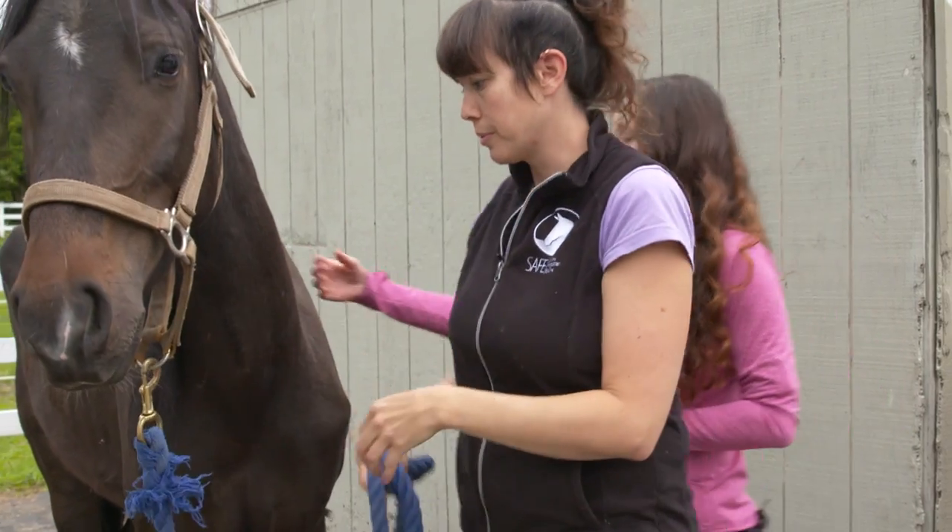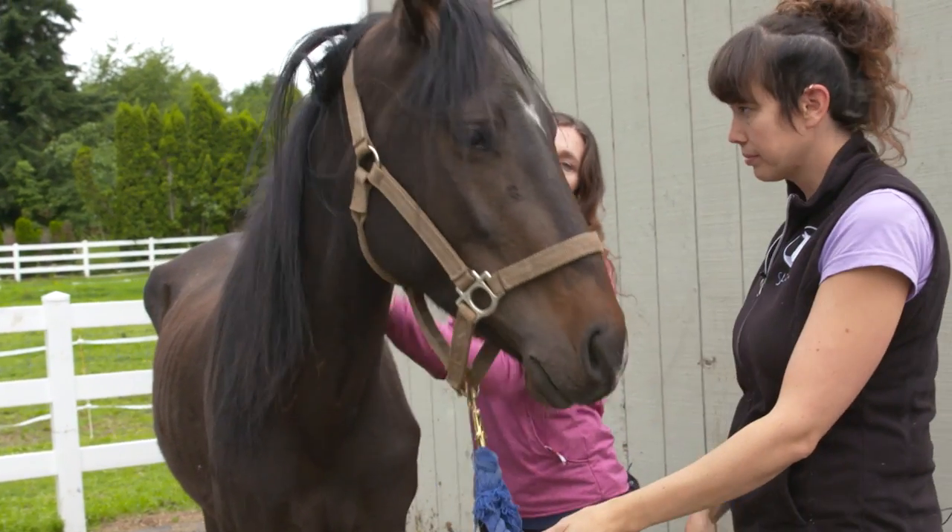I'm just going to approach his shoulder. Can we give you a scratch just for a second? We'll become friends.